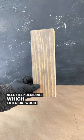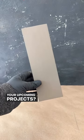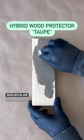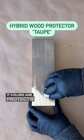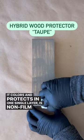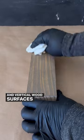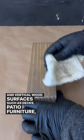Need help deciding which exterior wood finish to use for your upcoming projects? Let's break it down. Hybrid Wood Protector is an oil-based product featuring molecular bonding technology. It colors and protects in one single layer, is non-film forming, is easy to apply, and is ideal for both horizontal and vertical wood surfaces such as decks, patio furniture, garden beds, and more.